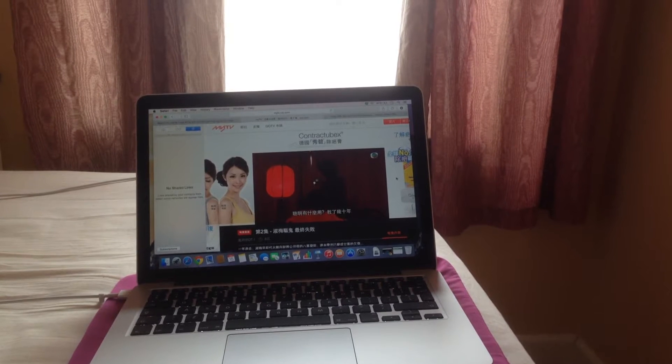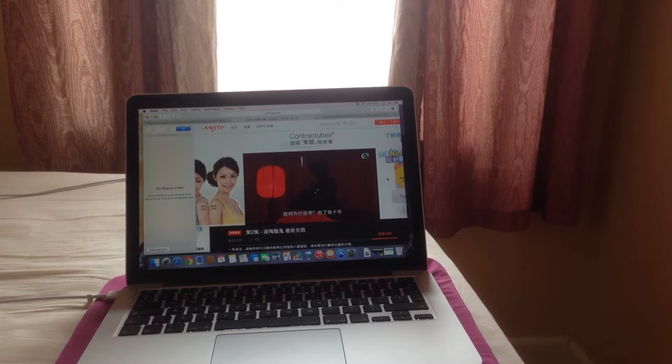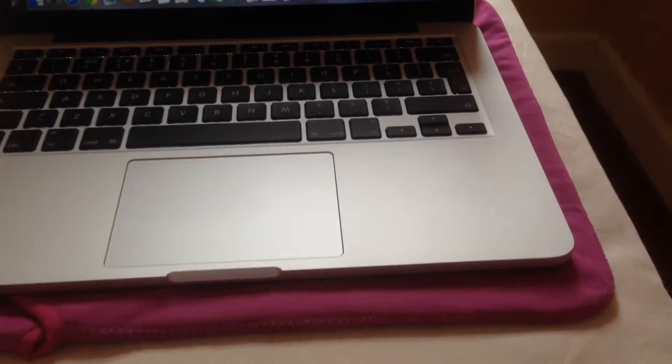This video is for Mrs. Chan — not Mr. Chan. She asked me how do you watch TVB on your Mac. I'll show you. This is the MacBook.